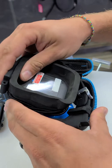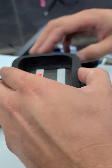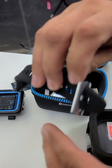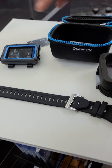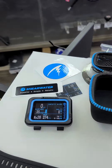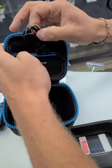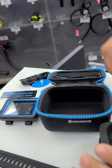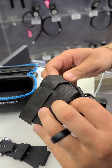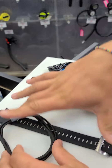We'll set the computer aside and do another video later showing more of the features — this is just the unboxing to show off everything in the box. So we've got the wrist strap, of course, and some Shearwater stickers.